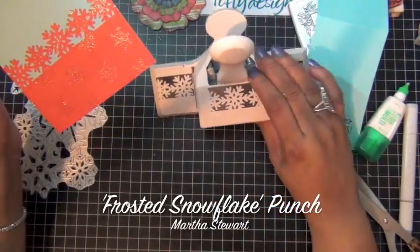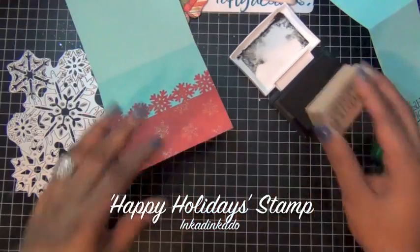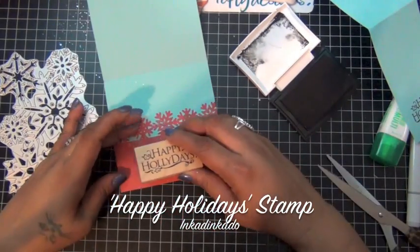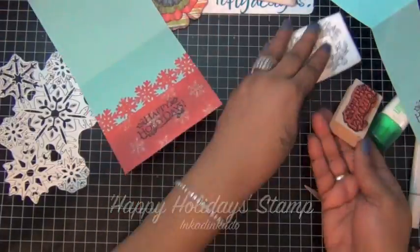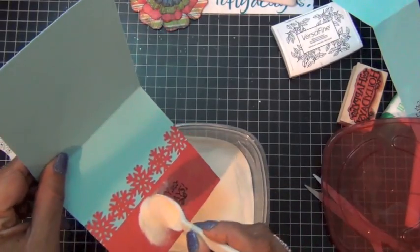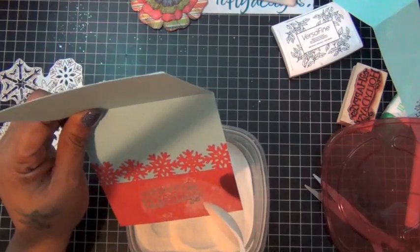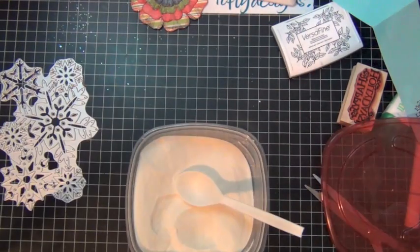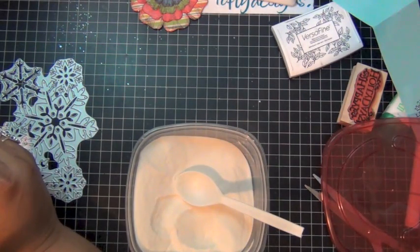For the inside of the card, I use my Martha Stewart Frosted Snowflake Punch and I just punch the same red cardstock from the front and adhere it to the inside. Then I'm just going to use this stamp from Inkidinkidoo and stamp Happy Holidays inside. I'm going to add some clay and balsam powder and just heat set it. The clay and balsam powder works very well with my VersaFine Onyx Black Ink, and I'm just going to heat set it off camera. And that's pretty much the inside of the card.